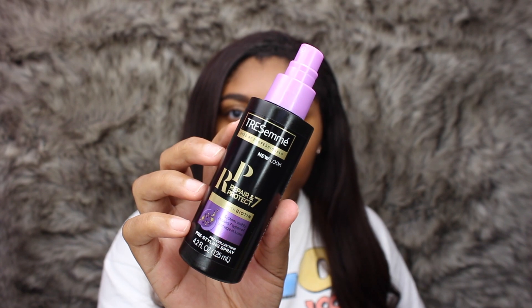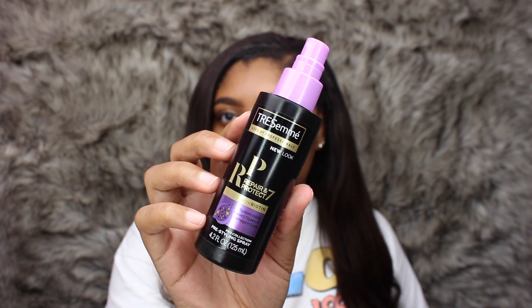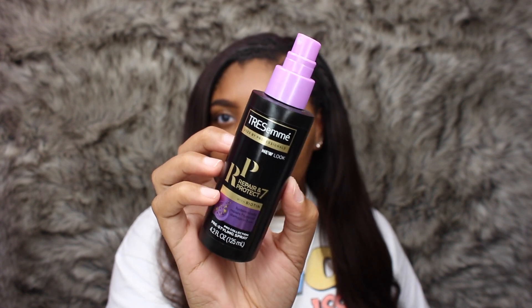You guys don't need to go up too high when you're curling since it'll be in a ponytail — just curl the ends. My hair is pretty long so I have to go pretty far up for it to sit in the ponytail. The heat protectant I like to use is the Tresemme Repair and Protect 7 with biotin. It's a really good heat protectant, I absolutely love it, and it smells super duper good. I'm just going to spray this all throughout my hair.